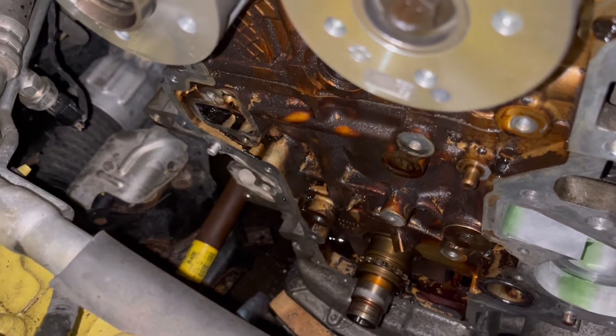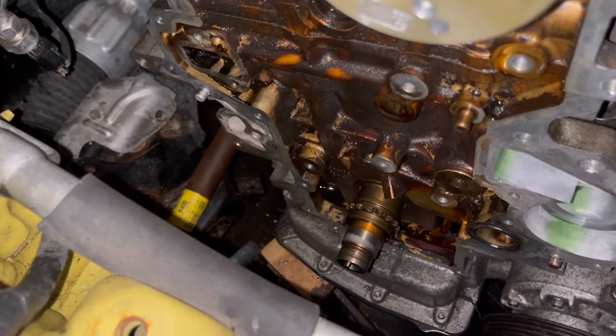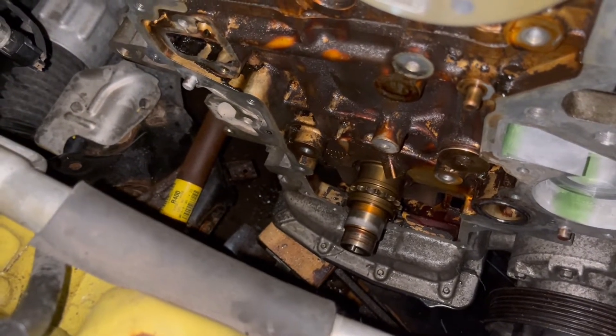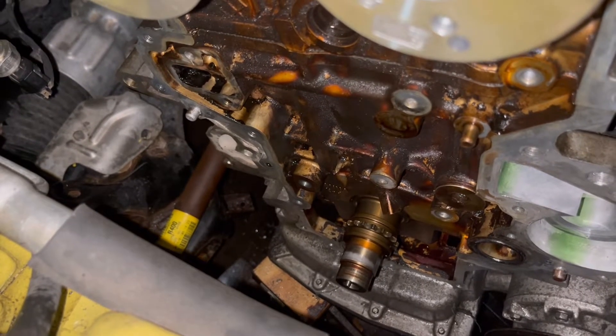Keep in mind I'm turning over the engine with no spark plugs in it, so there's no resistance to turning it. I was wary of that — just keeping an eye on that sprocket, making sure it wasn't freewheeling on the crankshaft, because that would definitely make the job quite a bit more difficult.